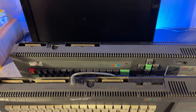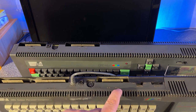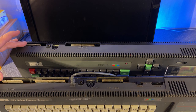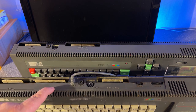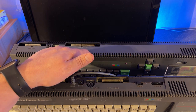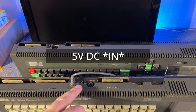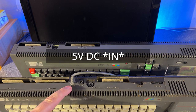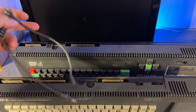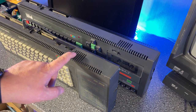On the back side, the 6128 has one more port labeled 'Disk Drive 2', and both machines have the same printer port and an expansion port — labeled 'Expansion' on the 6128 and 'Floppy Disk' on the 464. They both have the monitor out and 5V DC out, and the 6128 also has a 12V DC input. While the 464 has the volume and power switch on the side, on the 6128 they are on the back.